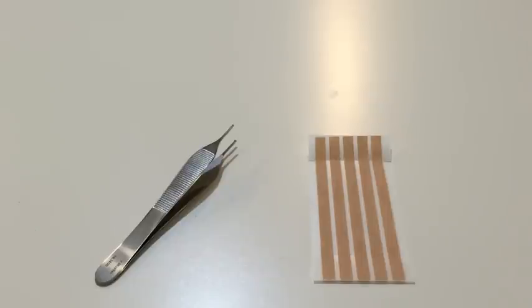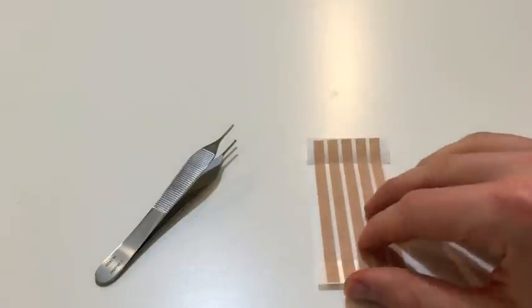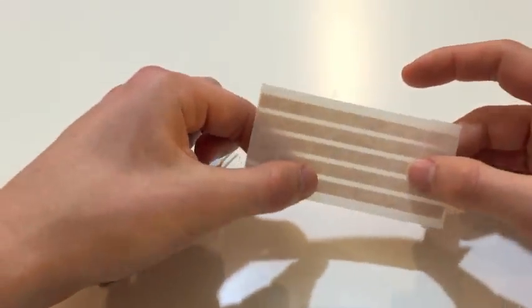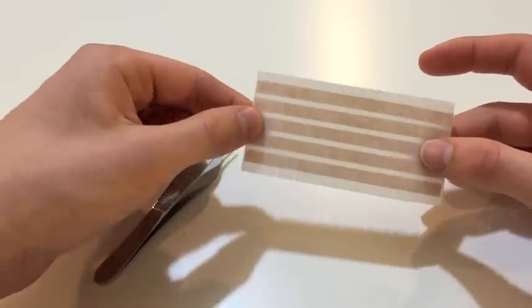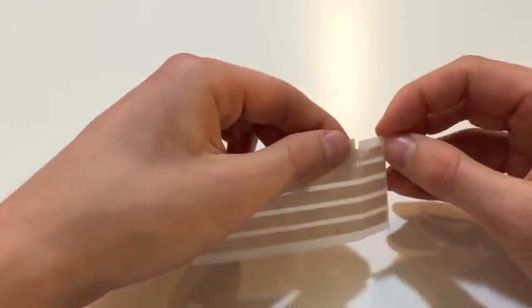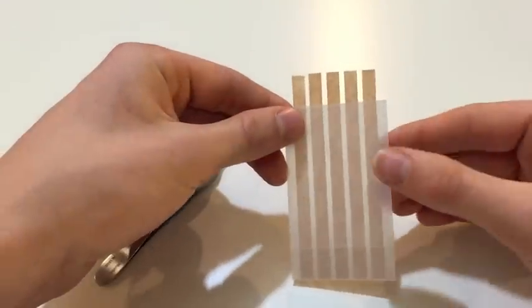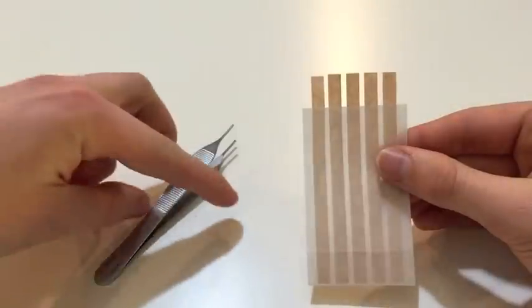Here I have repositioned the camera to my point of view. You can see that this is a common row of SteriStrips that has been uncut. It has two edges that I can remove to show the adhesive side of the SteriStrips, so I'll go ahead and remove one of those edges now.